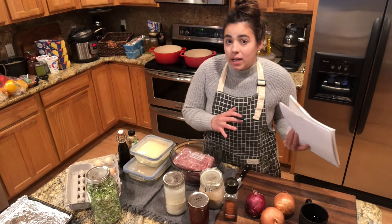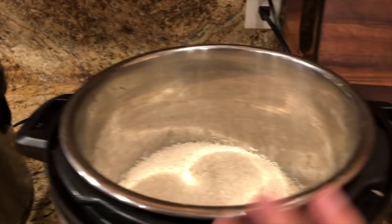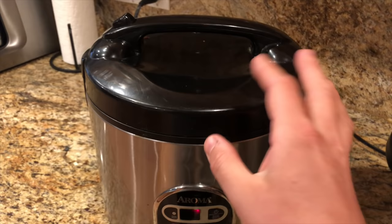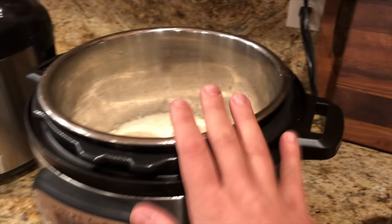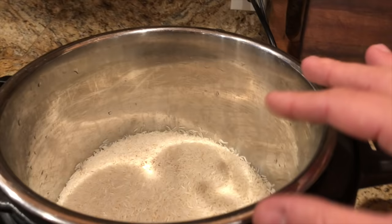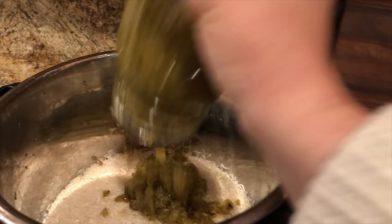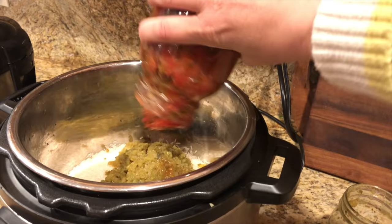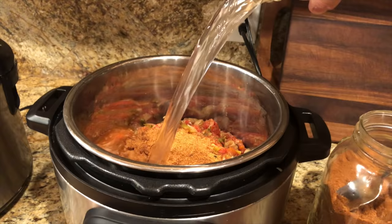I'll bring you back to show you what I prepped yesterday. The morning before the big freezer cooking day, I have three cups of plain white rice going for the Italian style stuffed pepper. Then in another pot I'm making Mexican style rice — three cups of white rice with salsa verde, a few tablespoons of homemade taco seasoning, and two cups of water.